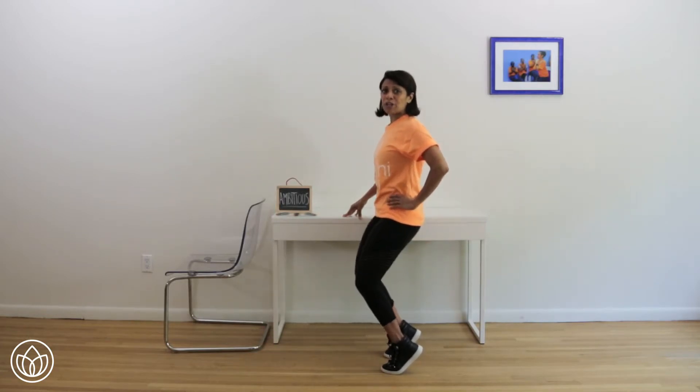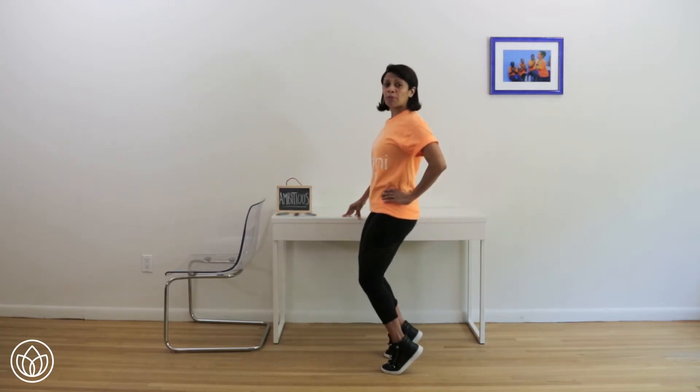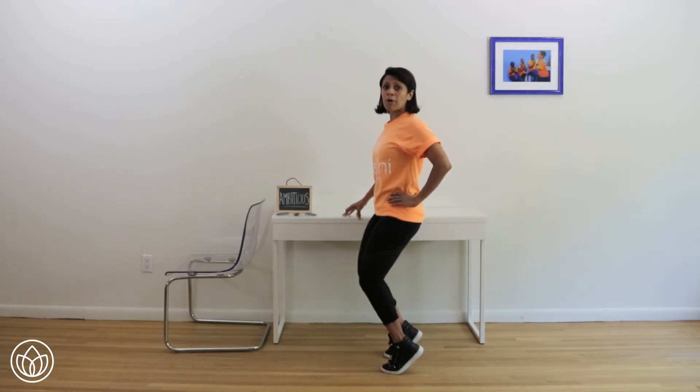Number six: down. If you think you can do it, you can do it. Seven: down, up and up. Three more at this tempo — down, up and up. Two more, nine: down, up and up. One more — down, down. Now single count, ten times.